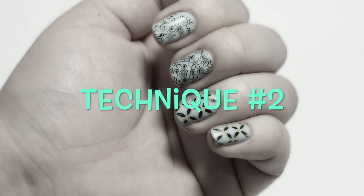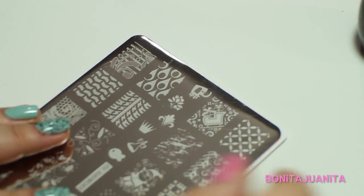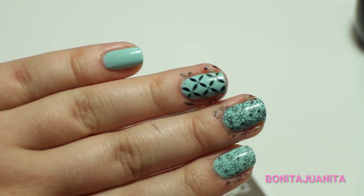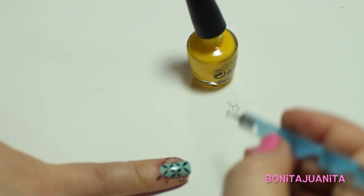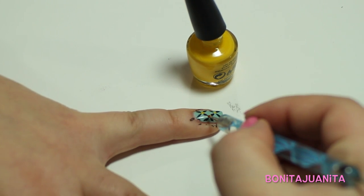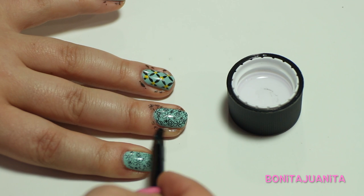Technique number two is basically technique number one, but embellishing with a dotting tool or a striper tool. Using this quilted stamp pattern, we do the same thing — paint it, scrape it, and stamp it to our fingernail. When the image is dried, we're going to take this teeny tiny OPI yellow nail polish in the color Good Grief, and using a dotting tool, add some dots in the criss-crosses of the quilted pattern. For cleanup, use a brush with nail polish remover to take off any polish that has gotten on your fingers and cuticles.